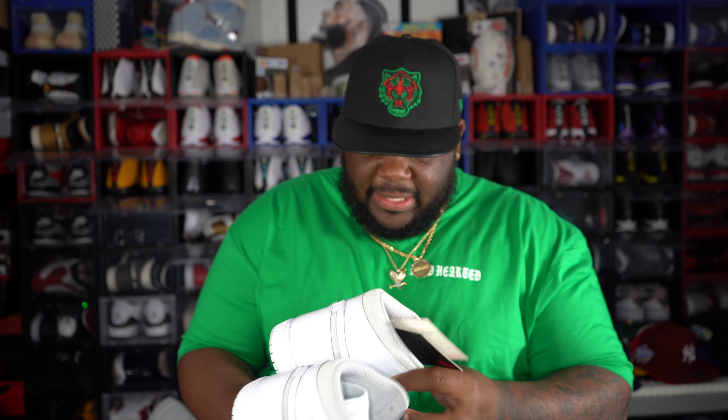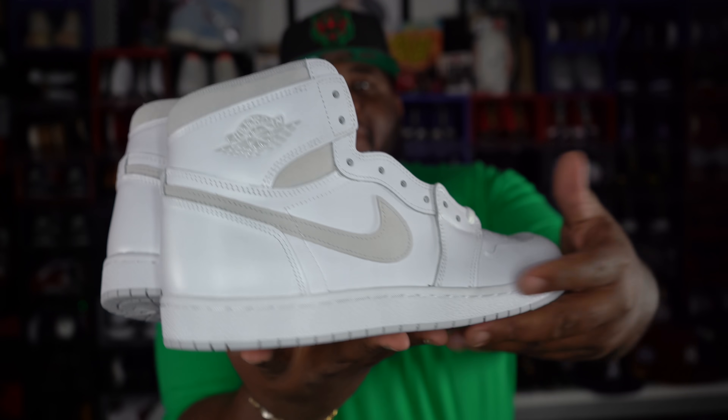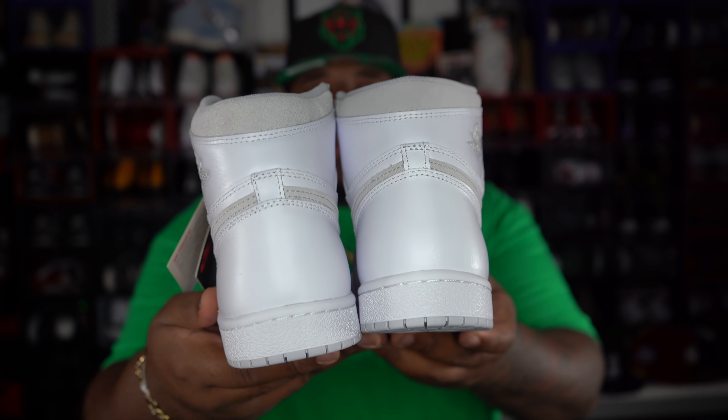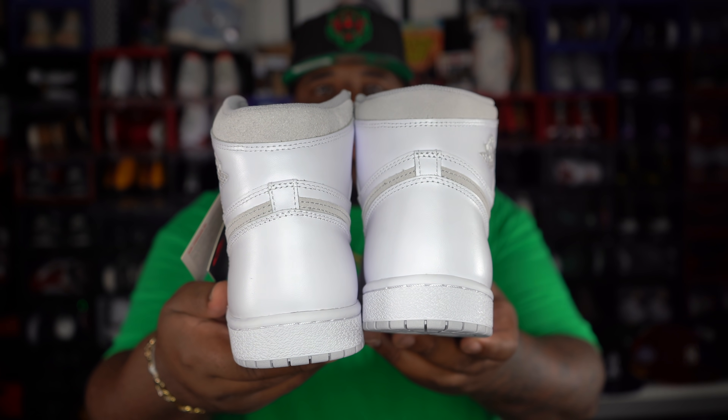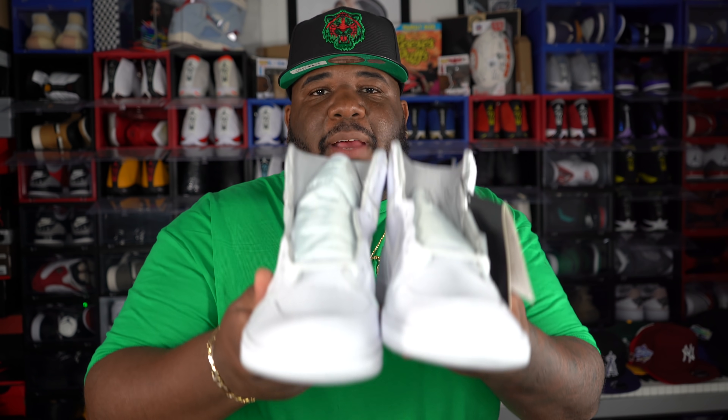Let's get an up-close look at them and let that 4K visual sink in a little bit. I know some people have been on the fence about whether they want to cop this shoe or not, so hopefully this helps you out. I'm going to give my honest opinion about this shoe — some of you may not like what I'm going to say, but I'm keeping it real.